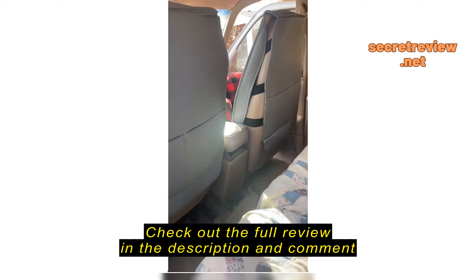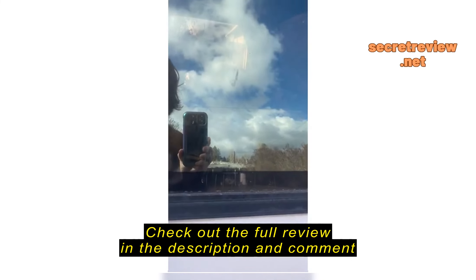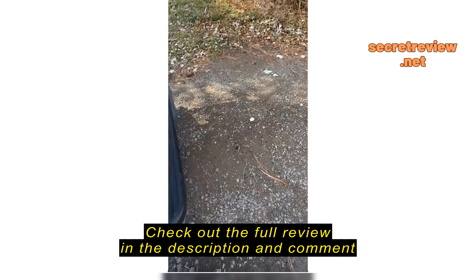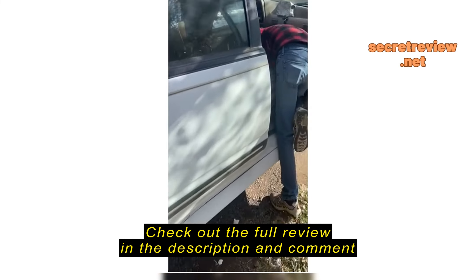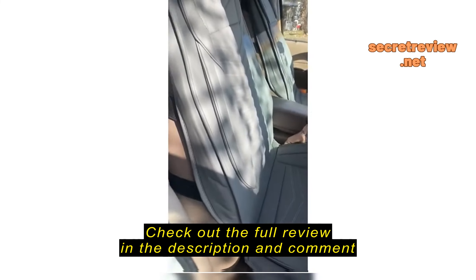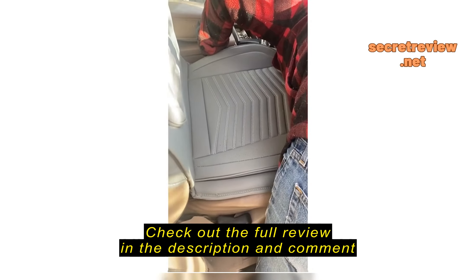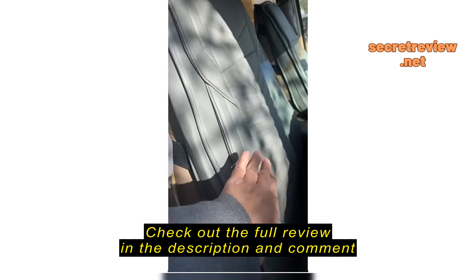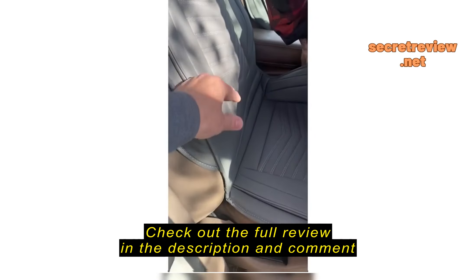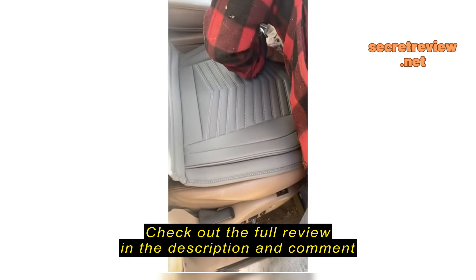I don't want to get him too cold, but let me show you the back side here, and then I'll go over to the front. These are working out really well. Let me sneak around here real quick. Here we are in the front on the passenger side — he is putting it on. Let me know if you need help, I will help you.